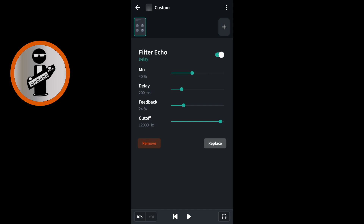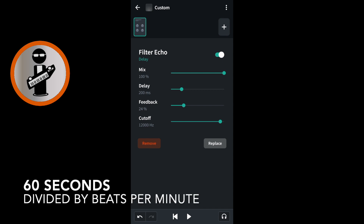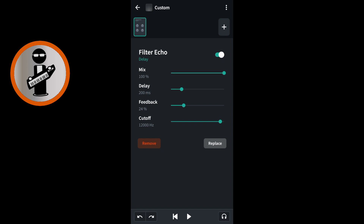Drag the green dot on the green line to the right of the word mix all the way to the right. Drag the green dot on the green line to the right of the word delay to match the tempo of your song. To calculate the milliseconds for the delay divide 60 seconds by the beats per minute of your song. My song is 113 beats per minute so 60 divided by 113 gives me 530. So I move the green dot until the number below the word delay is 530 milliseconds. Drag the green dot on the green line to the right of the word feedback towards the right to increase the number of times the word is echoed, or move it towards the left to reduce the number of times the word is echoed.